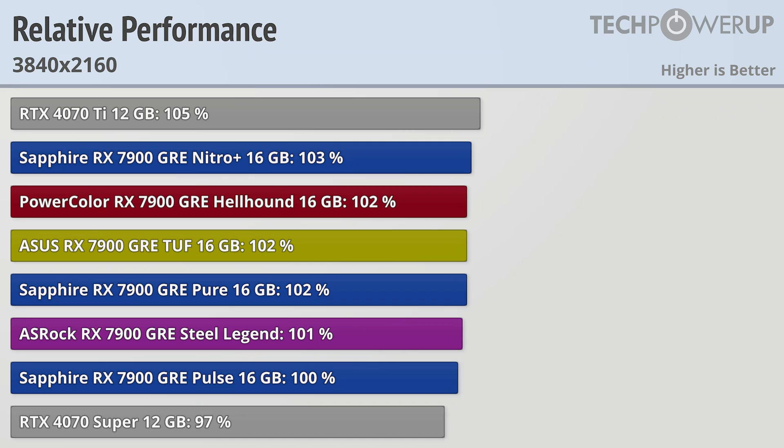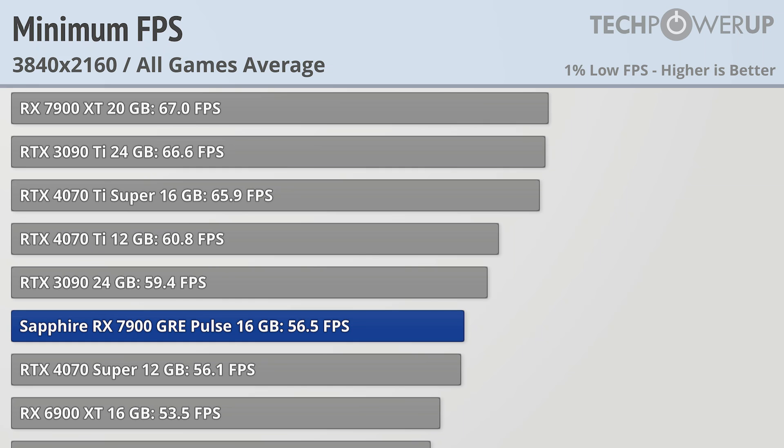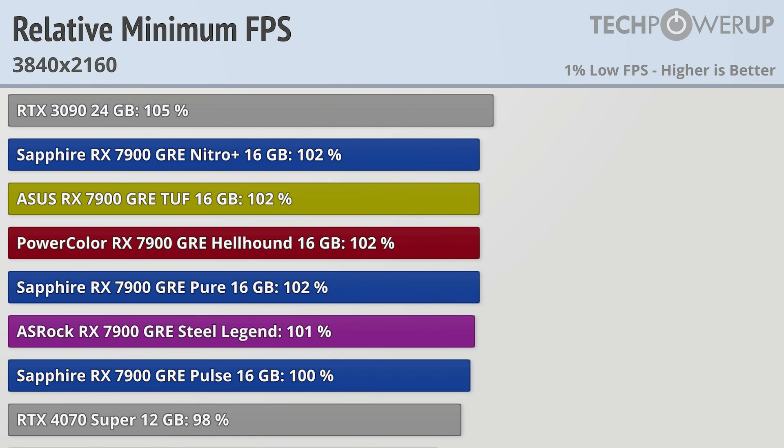Moving into the performance benchmarks and starting at 4K, we can see that the 7900 GRE fits in nicely between the RTX 4070 Ti and the RTX 4070 Super. The slowest card and our baseline is the Sapphire RX 7900 GRE Pulse at 100%, and the fastest is the Sapphire GRE Nitro Plus being 3% faster — really not a difference you could tell while gaming. The RX 7900 XT is a relatively massive 19% faster than stock. When gaming at 4K it can't quite hold 60fps at all times, averaging just over 56fps on the GRE Pulse, with the difference between the fastest and slowest card being only 2%, or about 1fps.